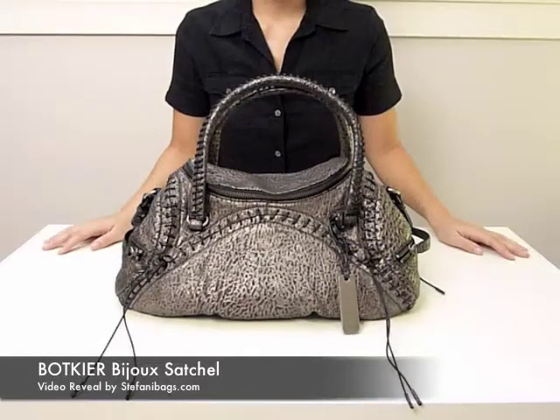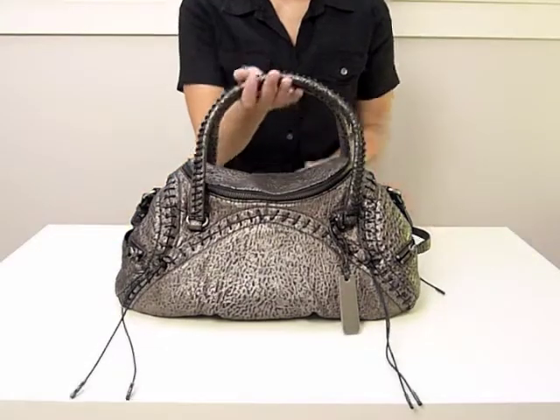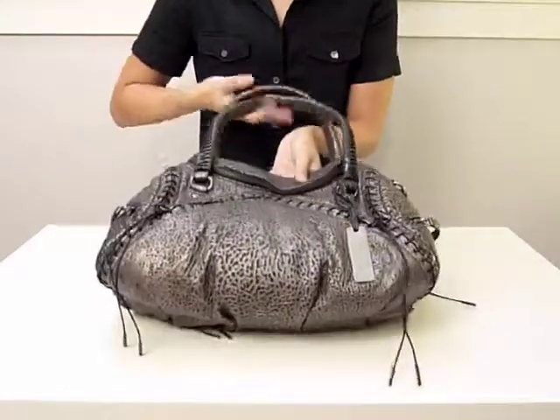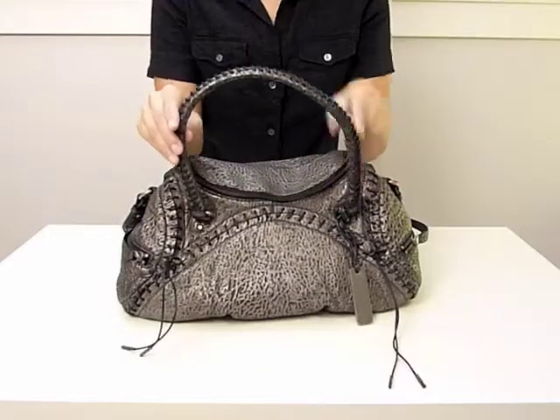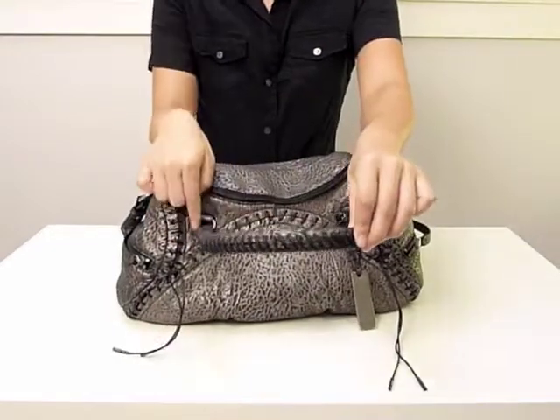Today at Stefani Bags, we'll be revealing Bacchier's Bijou Satchel in Gunmetal. This is a lambskin leather bag with antique noco hardware. There's decorative lacing in black on the front and the sides, and the lacing is also reflected in the handles.